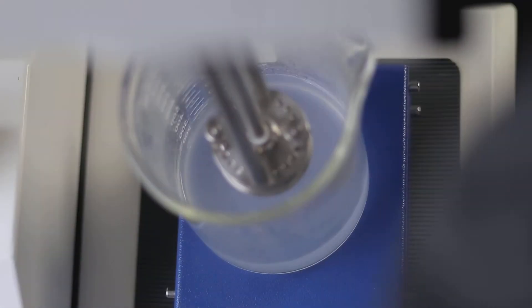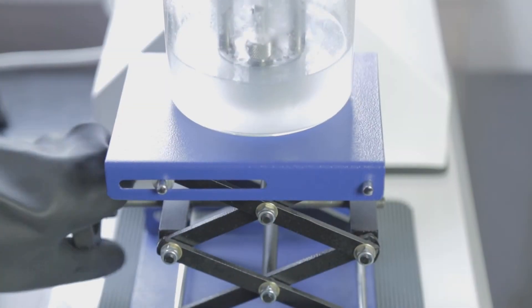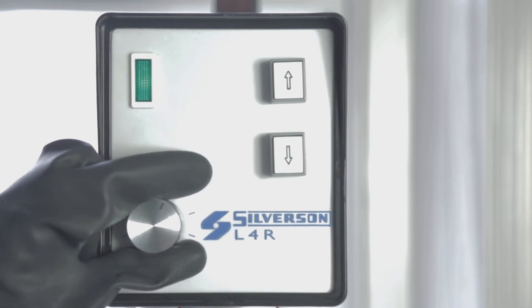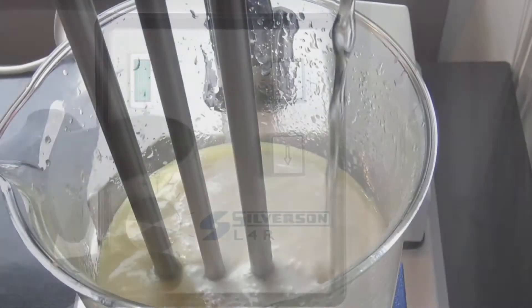Here we are using a Silverson homogenizer to create the emulsion. Home crafters can use instead an ordinary stick blender, or the recommended mini mixer detailed in the equipment section above.